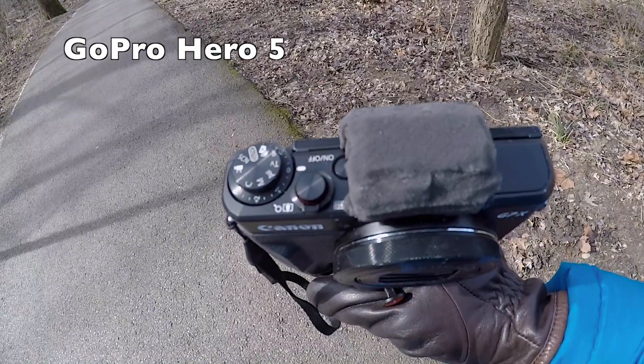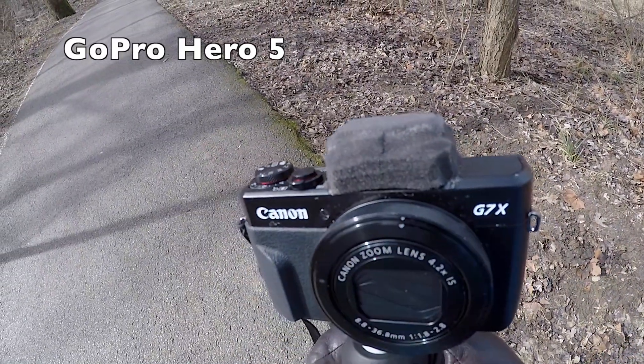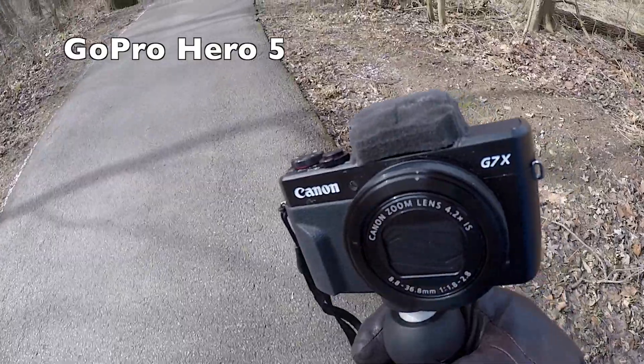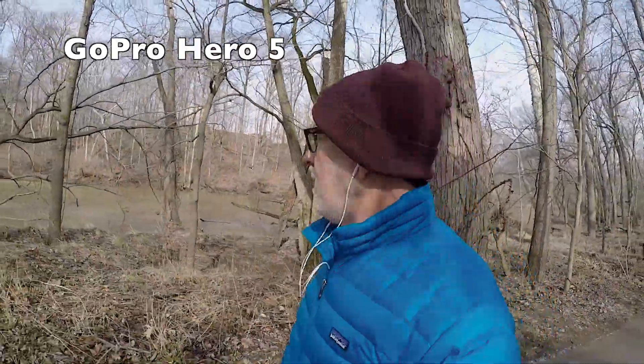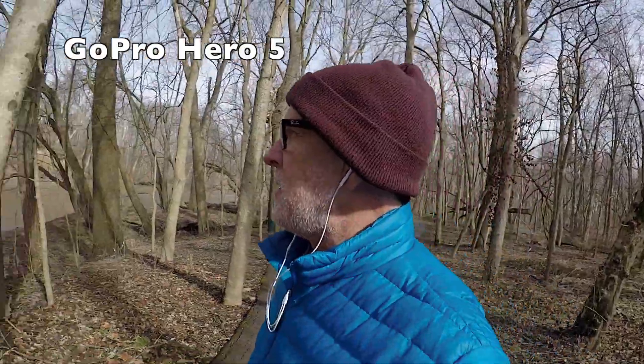And you can see how I stuck the foam on the top. It's not real fancy looking — it's soft, you can press down on it and it'll compress. You can see that it is a very, very wide angle of view, more so than my Canon. Let's see how the slow motion looks — I spin around kind of like that.